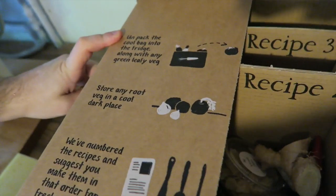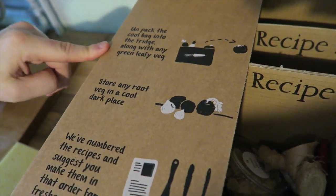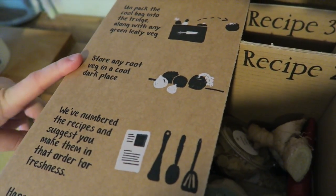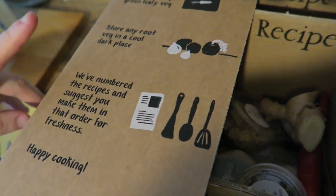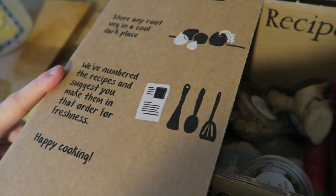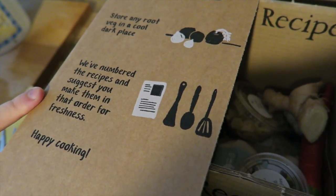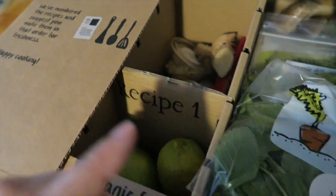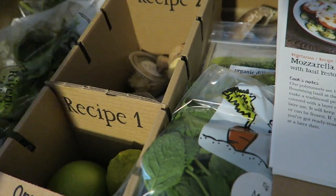Unpack the cool bag into the fridge along with any green leafy veg. Store any root veg in a cool dark place. With a number of recipes suggested, make them in order for freshness. Happy cooking. So the first recipe is today, I'm guessing.